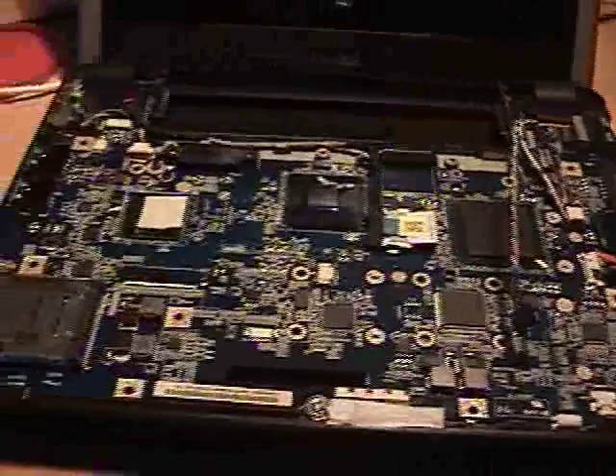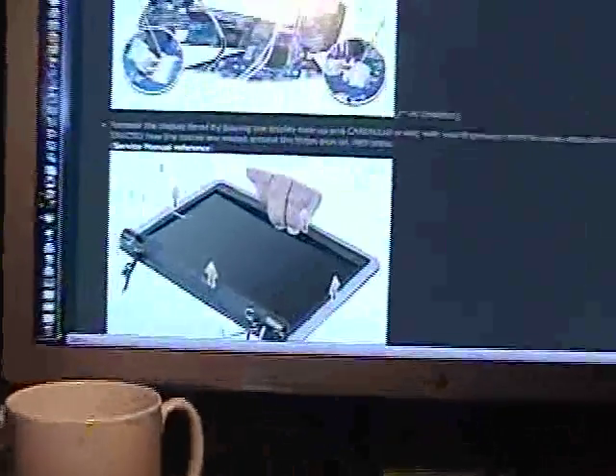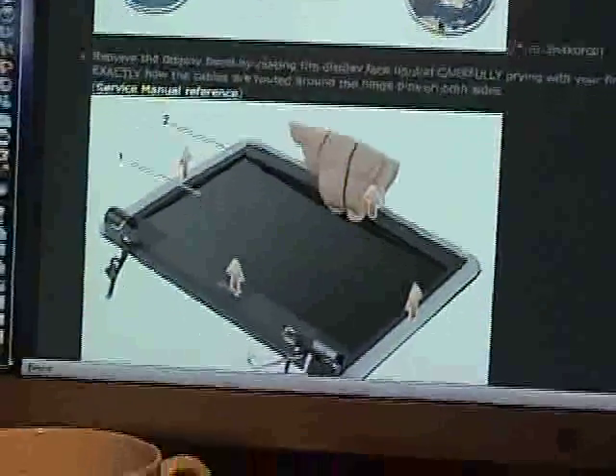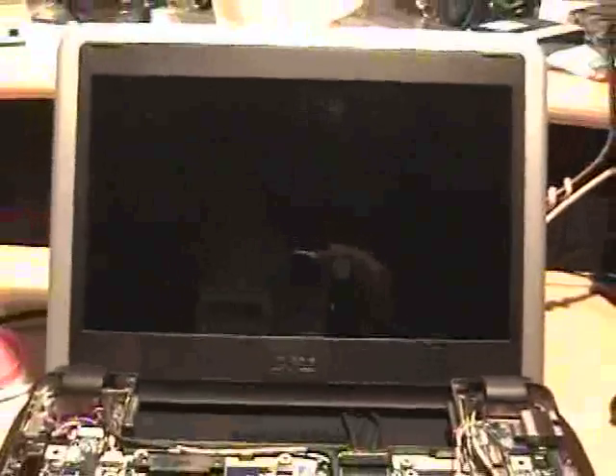Next trick is trying to get the bezel off. The Dell take-apart guide apparently says that you kind of snap it — put your fingers under. I did not take the whole lid off because there didn't seem to be any reason to do that. See how that snapping goes. Okay, this wasn't as bad as I thought it would be.